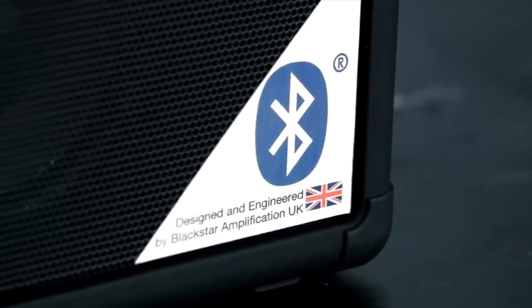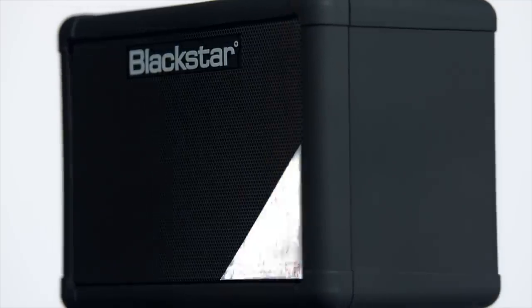You can use either 6 AA batteries or a mains adapter to power the unit. And now with added Bluetooth, you can wirelessly stream your music to the Fly.